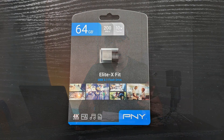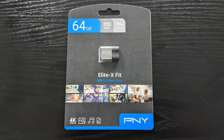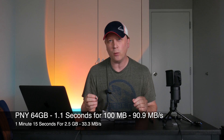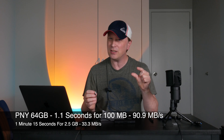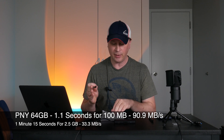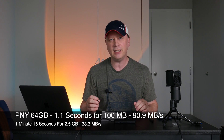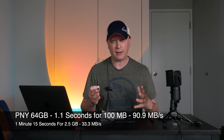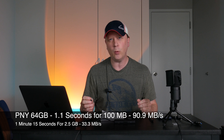The next one was the PNY, and I noticed it was a lot quicker — especially with the small file. 100 megs only took 1.1 seconds, which comes out to about 90.1 megabytes per second. For the larger 2.5 gigabyte file, it took 1 minute and 15 seconds — things slowed down a bit — coming out to about 33.3 megabytes per second. The PNY did pretty well overall.